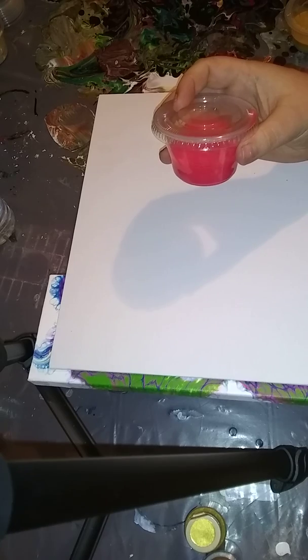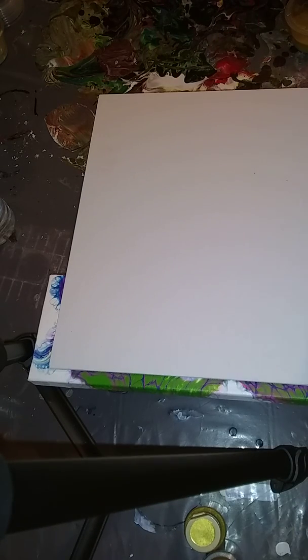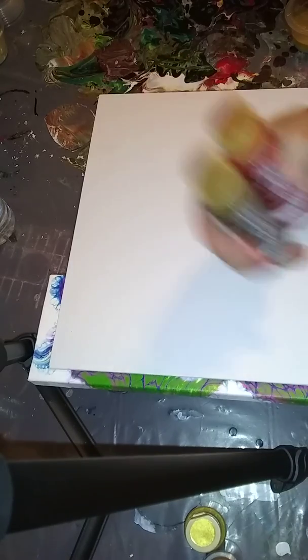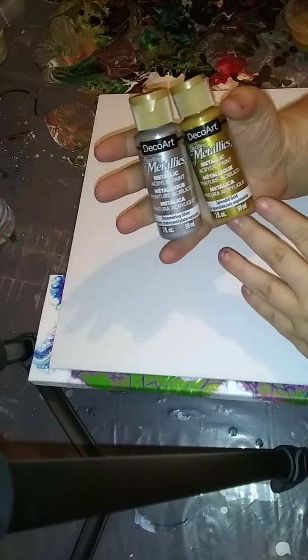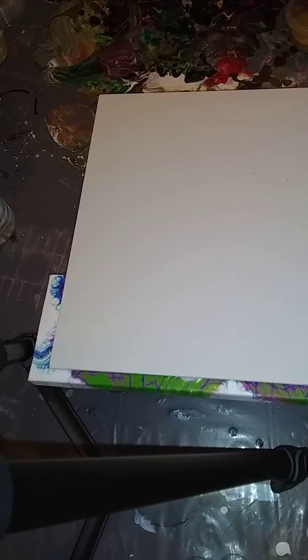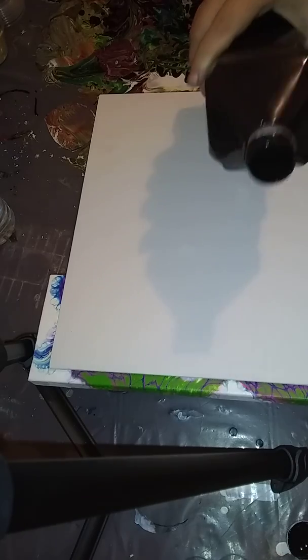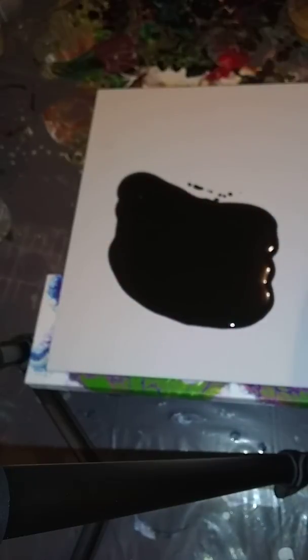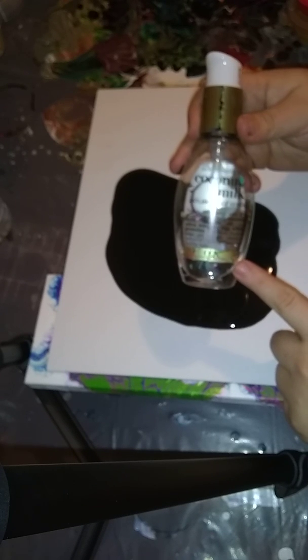We're going to do a pour with the paints we mixed up in the last video — these are the paints she also sent. She wishes to remain anonymous. We have the DecoArt Dazzling Metallics in Rich Espresso, Festive Red, Shimmering Silver, and Splendid Gold. The only thing not DecoArt is my premix black — one part Floetrol, one part paint. The DecoArt are mixed the exact same way, except I put one drop of OGX coconut milk anti-breakage serum as my silicone.